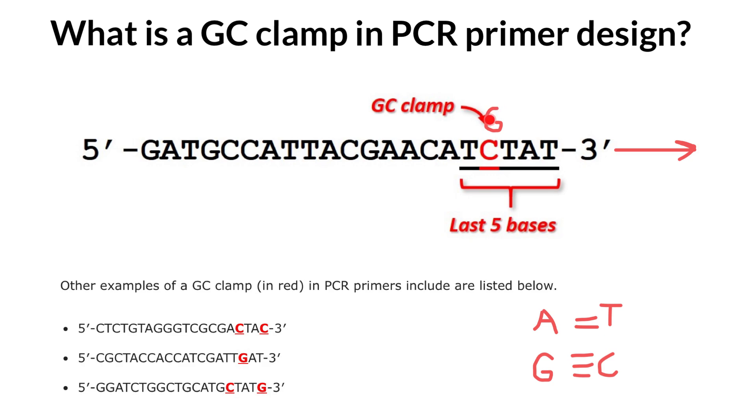That is why we include a GC clamp in the last five positions of the primer — in order to stabilize the primer's annealing to the DNA strand.